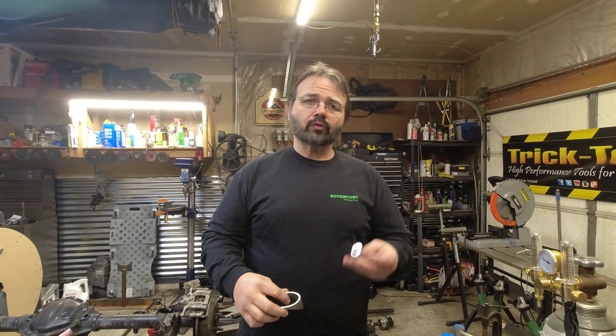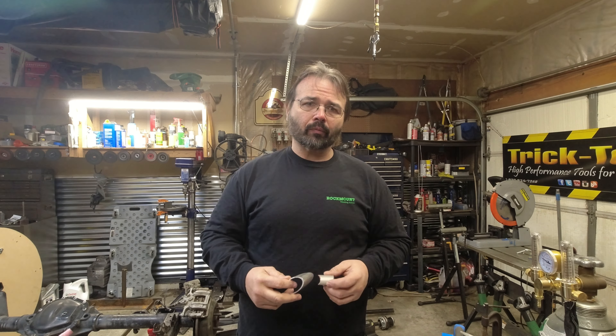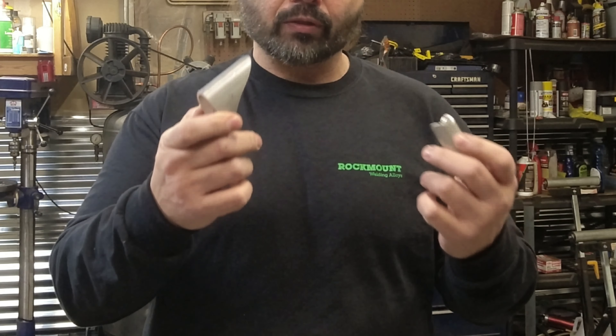Hi everyone, welcome back to the 4x4 Fab Shop. Today we're going to test weld some magnesium. I've never welded mag before, so a good friend of the channel, Ryan, who works with mag a lot, sent me some scrap pieces to try out.